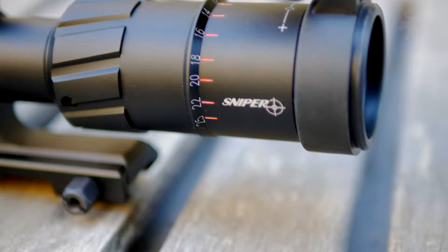Thanks again for watching. I hope you enjoyed this. Moondog out. Hey, if you enjoyed this video, please share it on forums, Facebook, Reddit, TikTok, Instagram, Twitter, MeWe, whatever social media you're on. And if you want to see all of my videos, check out moondogindustries.com.